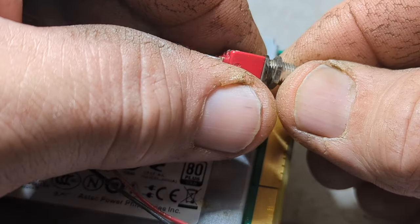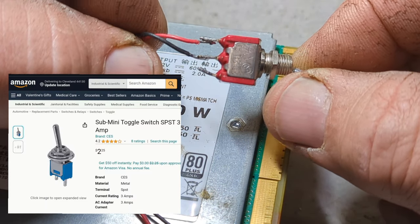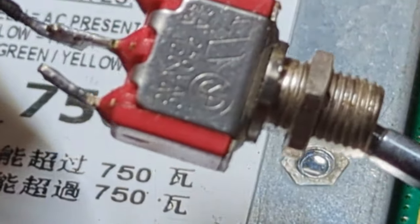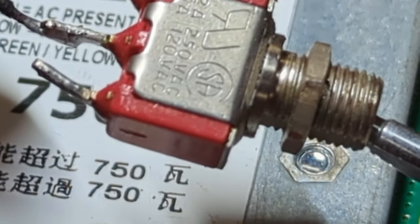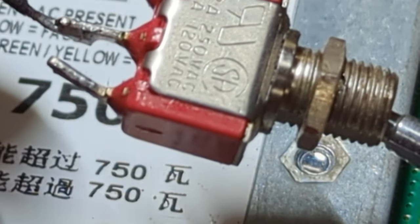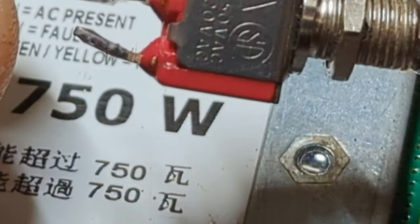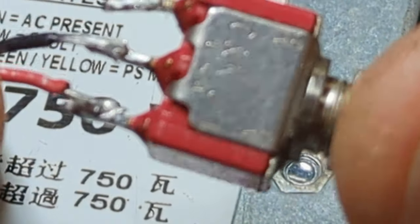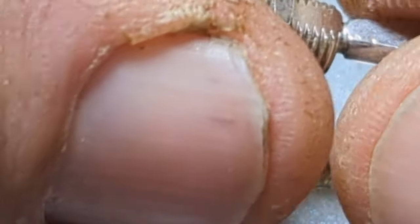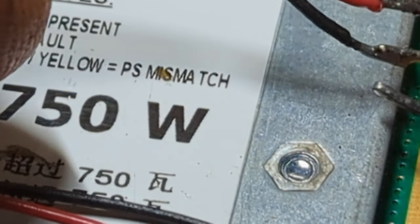I have this nice little micro switch - you could get these on eBay. It's a double throw; you can get a single throw as well. This one looks like it's rated 2 amp, 5 amp, 250 volts, 120 volts AC - you could use it in DC too. The brand is C&K, made in USA.